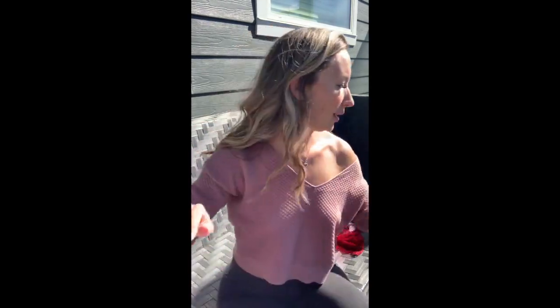Next up is a purple lilac colored set — lace in the front and mesh in the back, super cute and stretchy. The top is completely see-through lace with adjustable straps and hooks on the back with three different size settings. I wanted to love this one, but the underwires make things hang out a little over the sides — it's very tight and small in the chest area. The color is adorable but the fit isn't great.